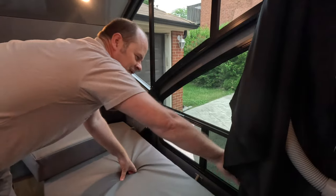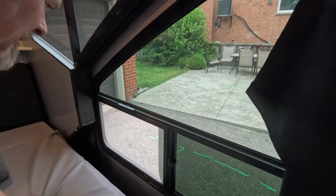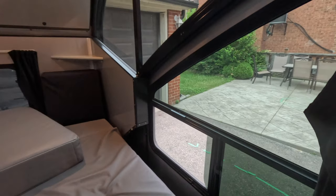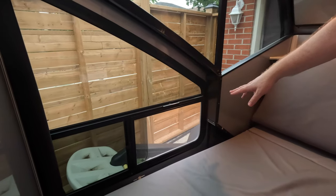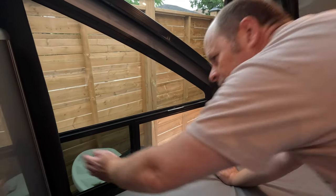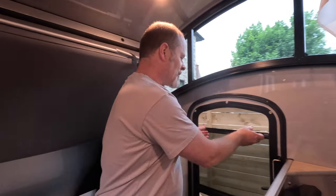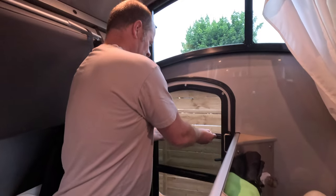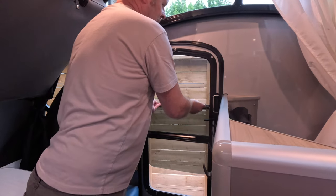These are sliders on the sides, and you can open them as much or as little as you want. Typically, if we just want to crack a window for condensation or humidity purposes, we'll crack this one just a little. The door is your classic screen door window — you pull the two little tabs and it has about three or four different positions.